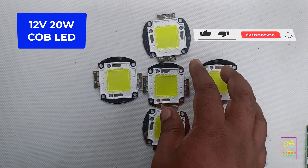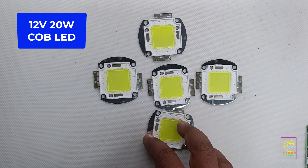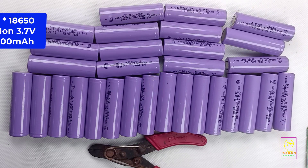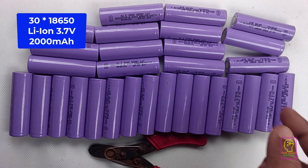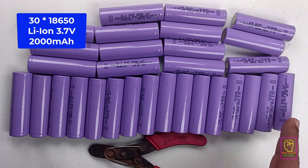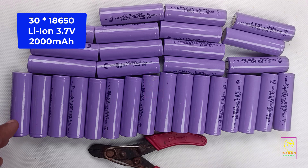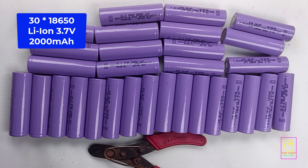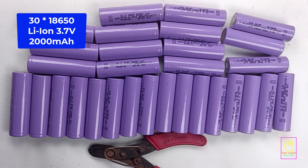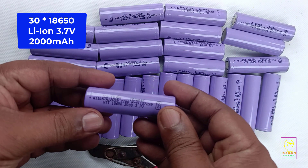Please subscribe to my channel for getting notifications on the upcoming videos including the emergency light video. These are the batteries we will be using to make the battery pack. These are lithium ion batteries having 3.7 volt and 2000 mAh capacity — good quality lithium ion batteries bought from an online store. The type of each battery is 18650. We are using 30 of this type of battery for building a 12 volt 20 ampere lithium ion battery pack.